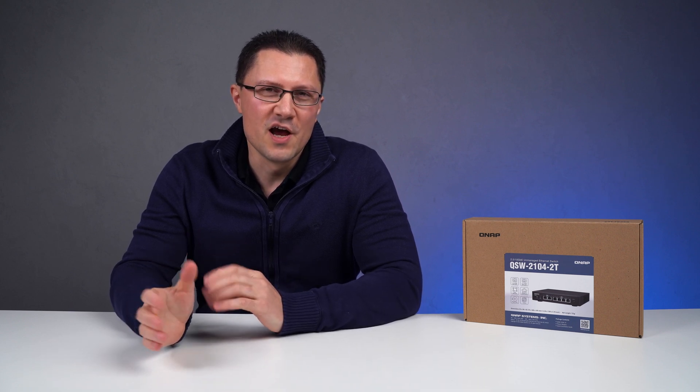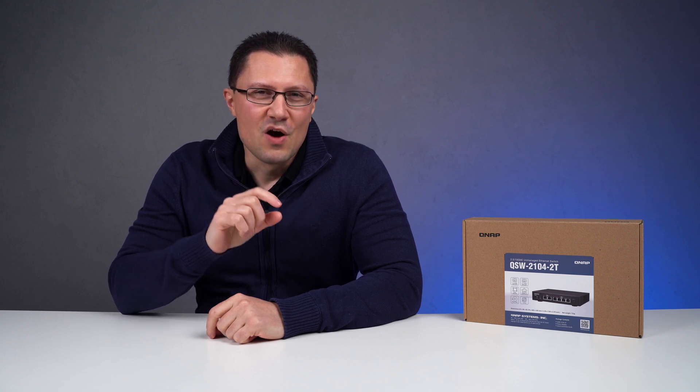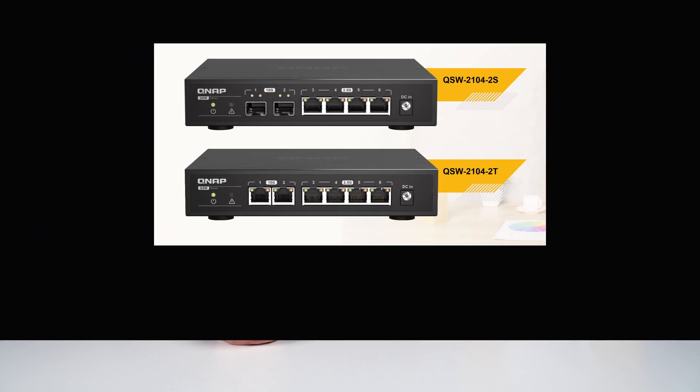Those of you who are building a small home or office network, or who would like to extend the capabilities of your current network, should definitely pay attention to the content of this review. What I have here is a QNAP QSW-21042T, which is an unmanaged combined 10 gigabit and 2.5 gigabit switch with RJ45 ports.